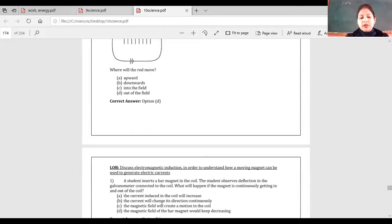Next question: a student inserts a bar magnet into a coil and observes deflection in the galvanometer connected to the coil. What will happen if the magnet is continuously moving in and out of the coil? Options: current induced will increase; current will change direction continuously; magnetic field will create a motion in the coil; or magnetic field of the bar magnet keeps decreasing.